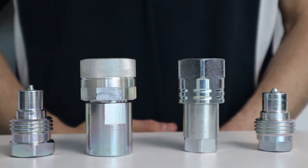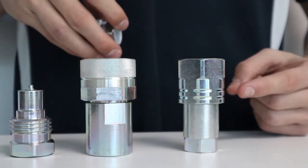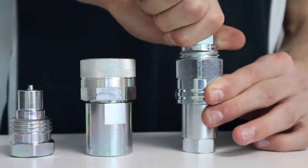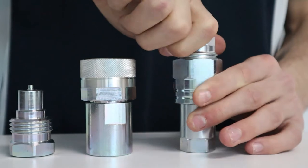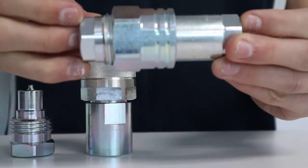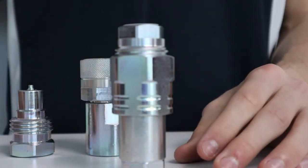Both series are interchangeable. The VV series coupling features a double function sleeve that allows the female coupler to connect with either VV or NV male nipples. The coupling can be connected under residual pressure, which is convenient when used in its intended applications of agriculture, construction, industrial, and vehicles or road machines.